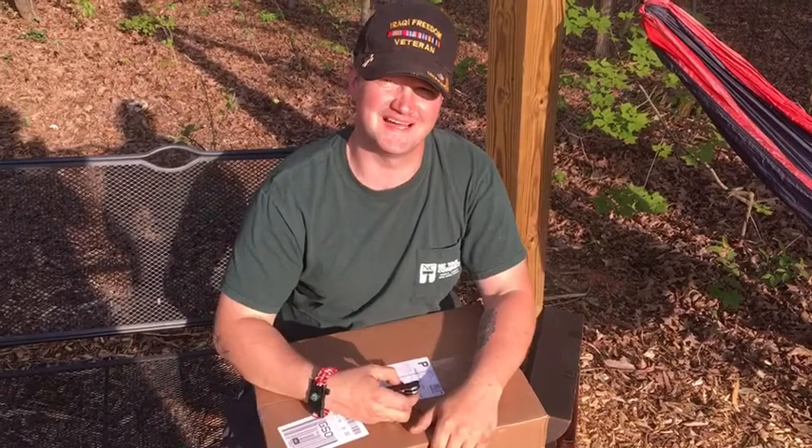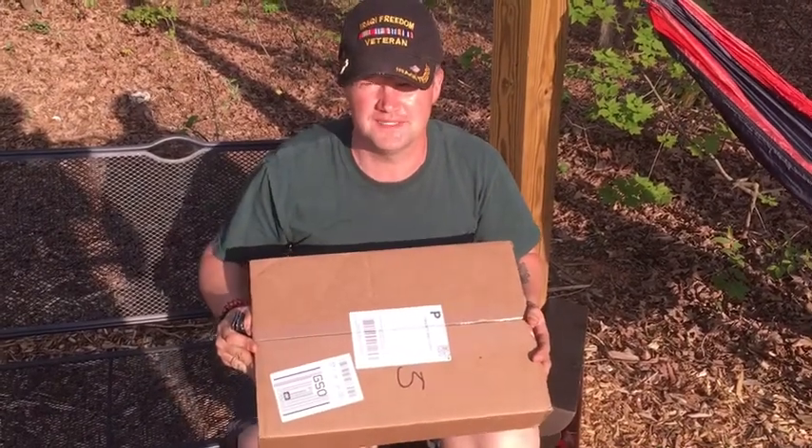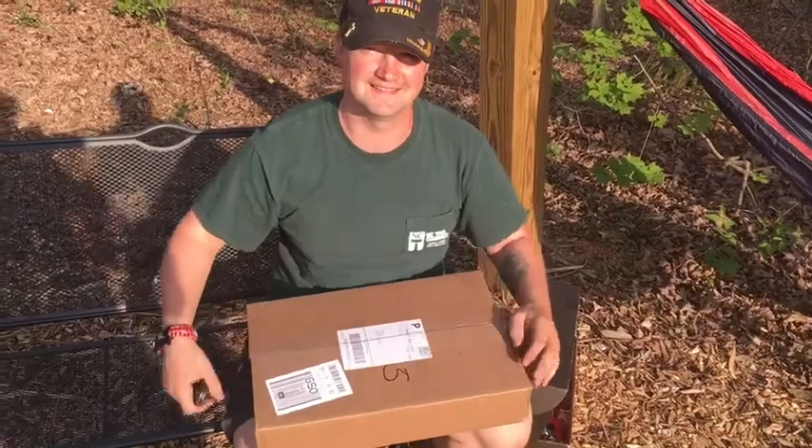What's up guys, we got another unboxing. This one is from a great American-made company with American-made products, and if it's made in America, I support it. Let's get to it.